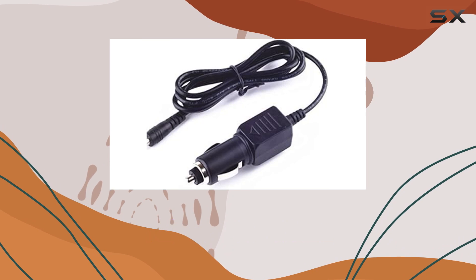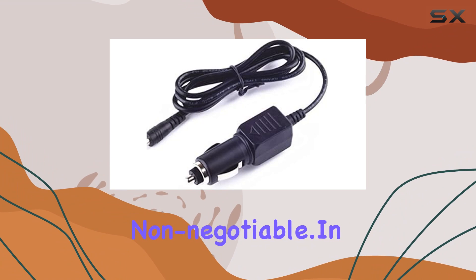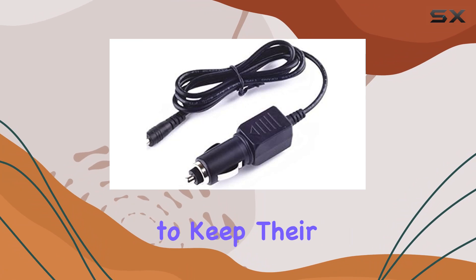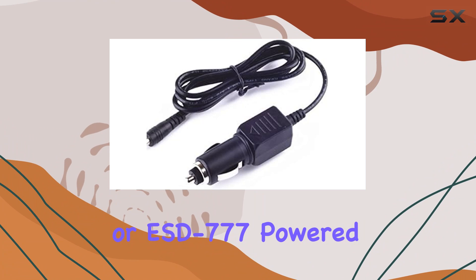After all, when it comes to road safety and avoiding those pesky speed traps, having a dependable power source for your radar detector is non-negotiable. In conclusion, the Kirkut Car Adapter for Cobra radar detectors is a solid choice for anyone looking to keep their XRS 888, ESD 767, or ESD 777 powered up on the road.